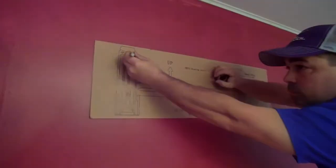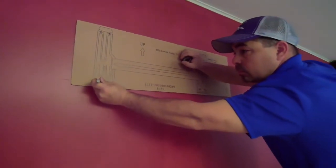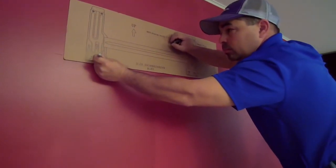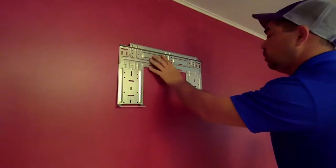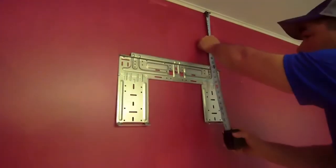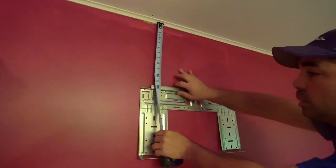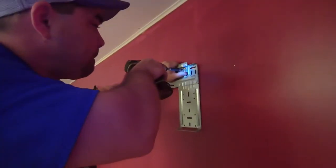After choosing a good installation site, use the wall template to mark drill holes for the mounting plate. Be sure your marks correspond with the studs for solid support. Now you're ready to secure the mounting plate to the wall. Check that all measurements are correct before you start drilling. When the holes are done, secure the plate with the fixing screws.